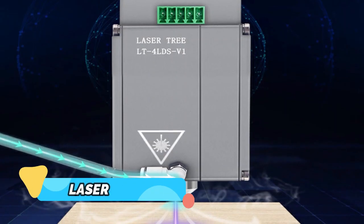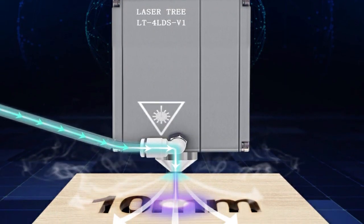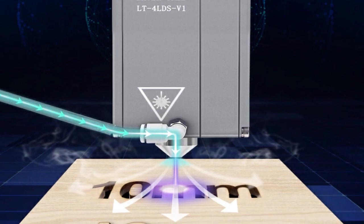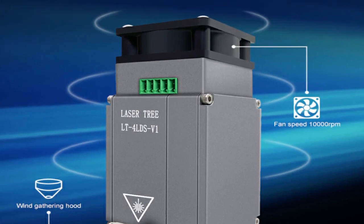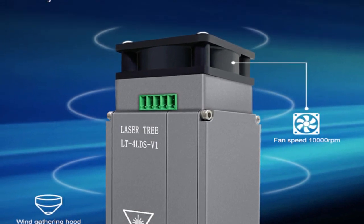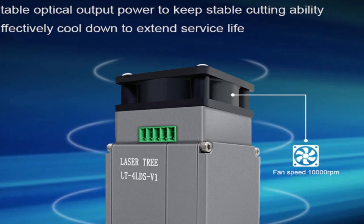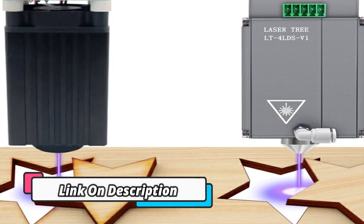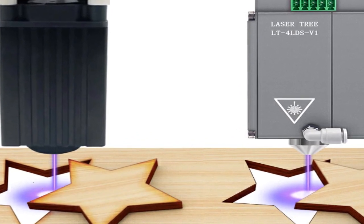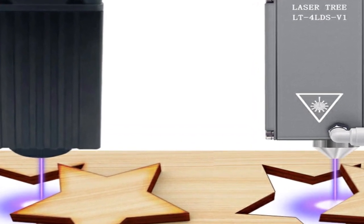Product number 2: Lasertree. The Lasertree 20W Optical Power 80W Laser Head with Air Assist TTL Blue Light Module is a great addition to any woodworker's arsenal. With its 20W optical power and 80W laser head, it can easily cut and engrave with precision. The Air Assist helps to increase the speed of the laser, while the blue light module ensures that the engraving is accurate and consistent. This machine is perfect for creating intricate patterns and detailed designs in wood.